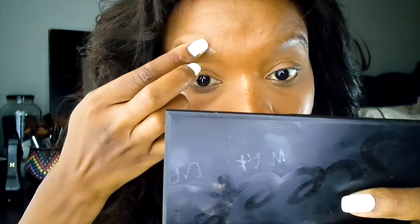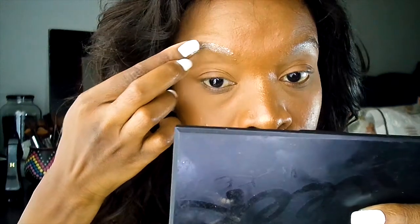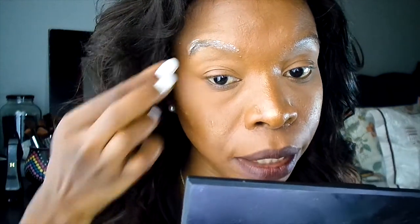First and foremost, I'm going to apply soap onto my eyebrows. Usually I do my eyebrows first, but for the sake of this video I did my foundation first. So I'm just going to apply some soap onto my eyebrows — I hope I don't mess up my foundation, since I've never done my eyebrows on top of my foundation before.